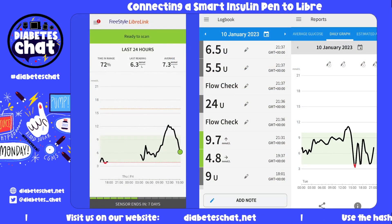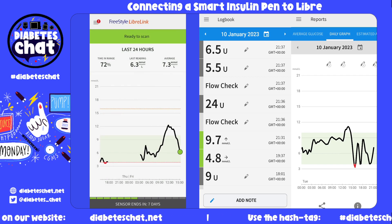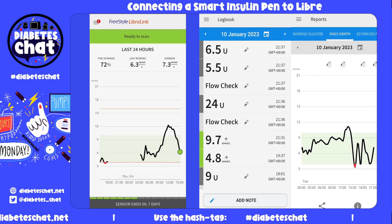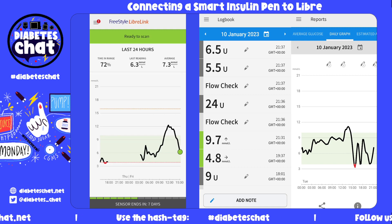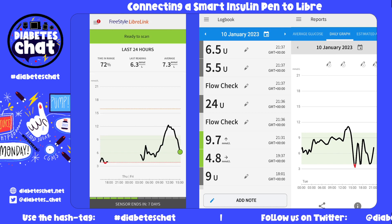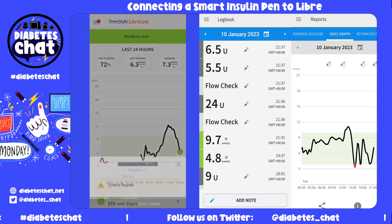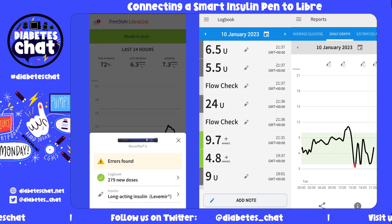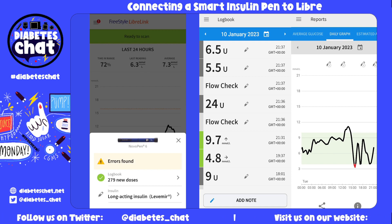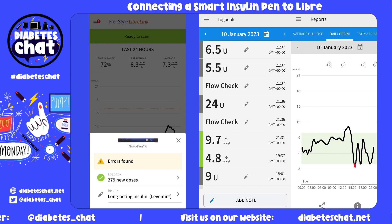Let's have a look now — put in my data onto the FreeStyle LibreLink. Again, make sure your NFC is enabled. Click down the memory mode on your chosen device. It is scanning the pen, and there you will see some information about your pen. So 279 new doses have been logged, and they are long-acting.